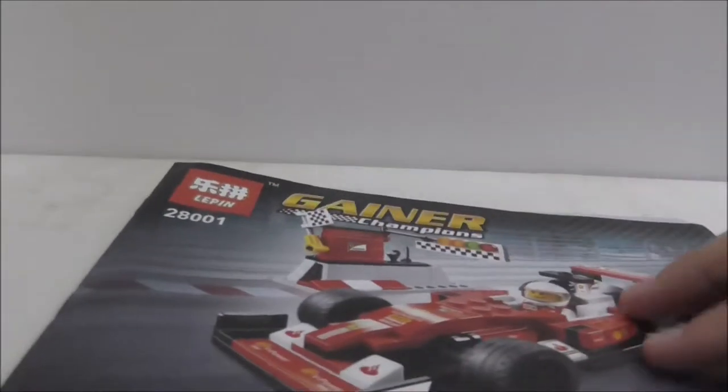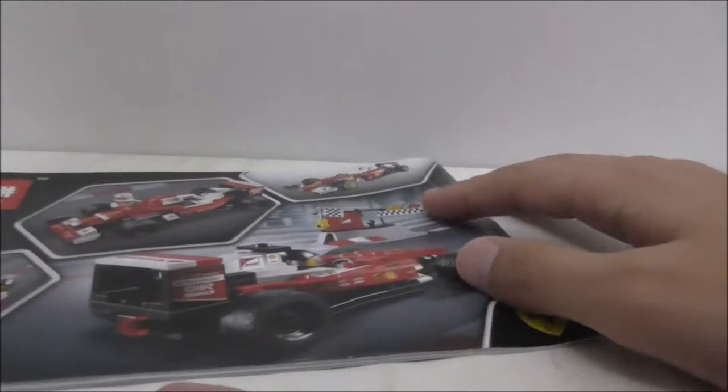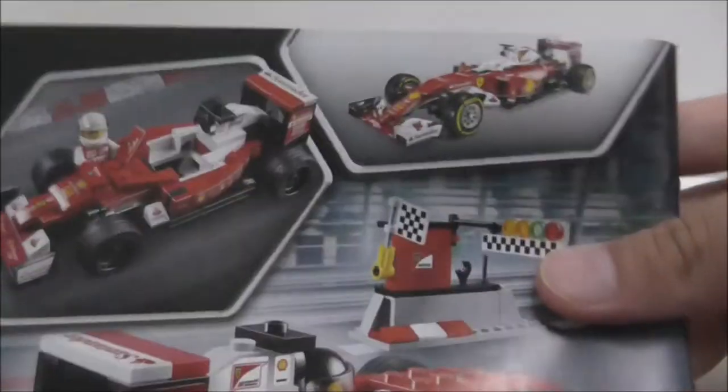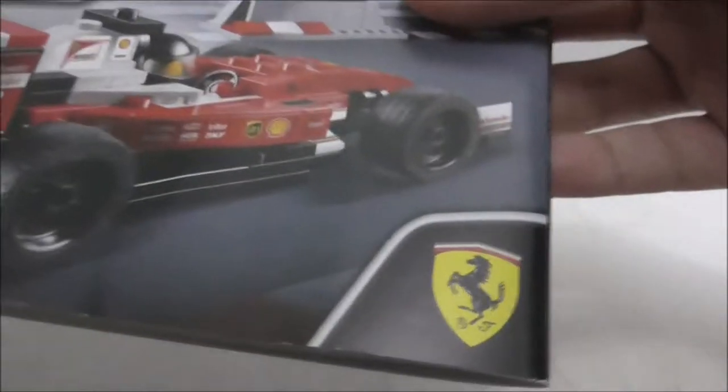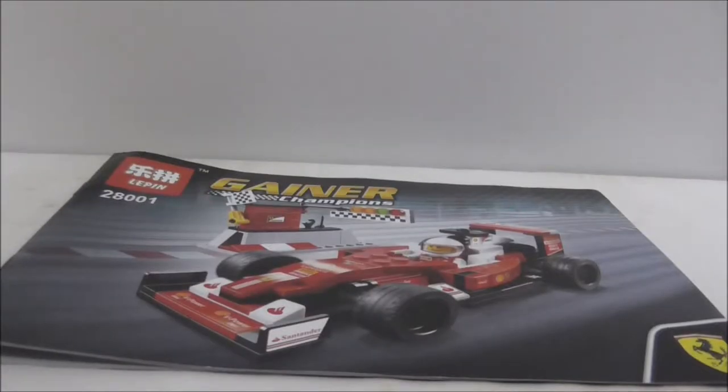This is the instruction manual here. Nothing particularly interesting — this is the front and the last page, no advertisements, just the back and front of the box. They did copy the Ferrari logo in there, but that's it for the instructions.